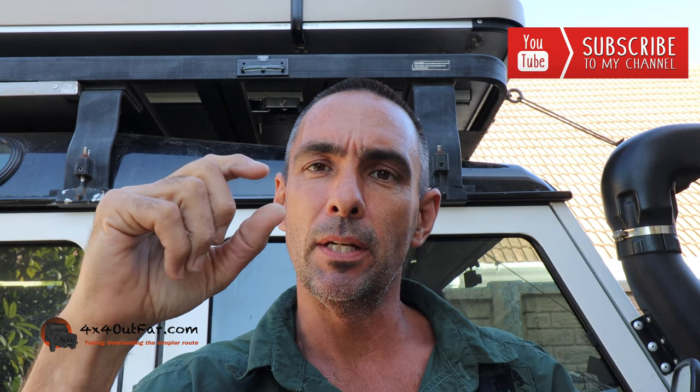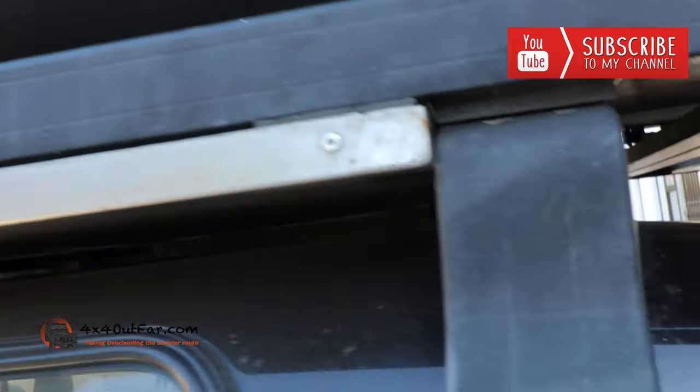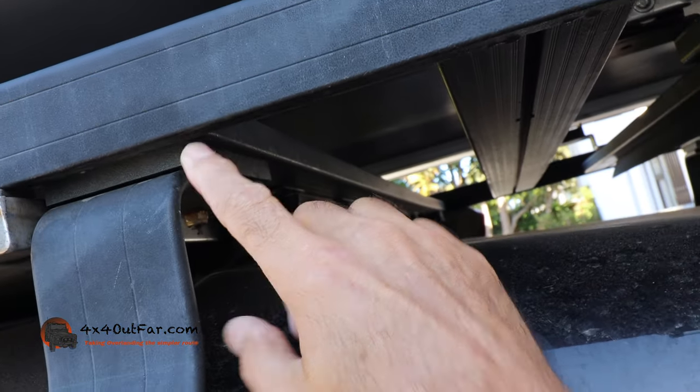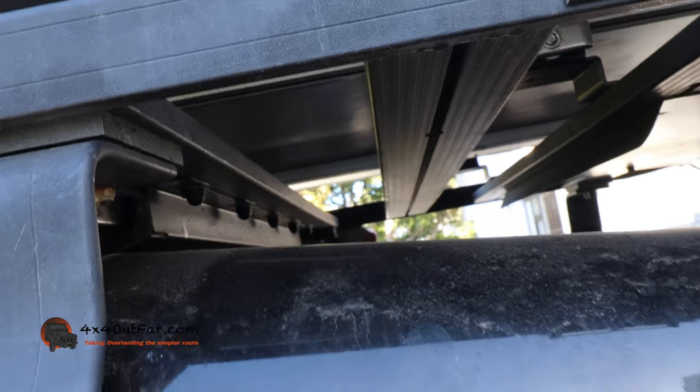I bought five or ten mil aluminium pieces, they cut them for me, I drilled holes in the top, and this is the end result. As you can see, I have some spaces painted black that fit perfectly fine. I don't have the problem anymore — basic hack, simple, easy, and cheap.